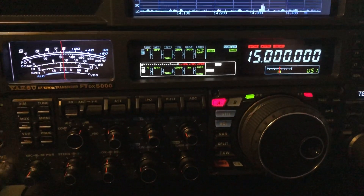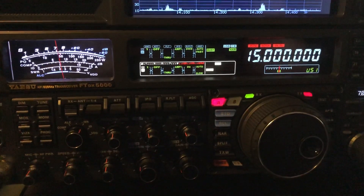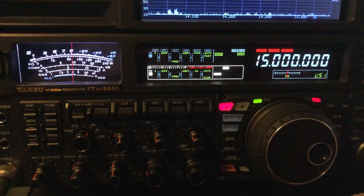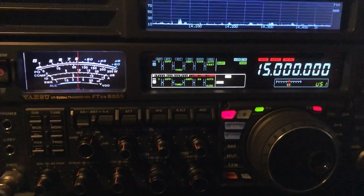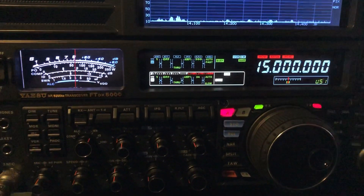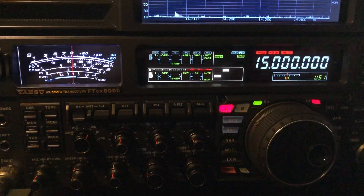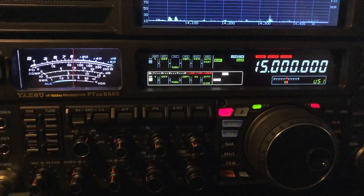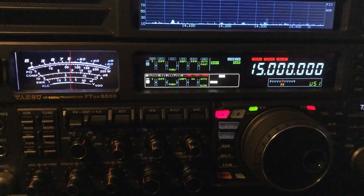You always want to make sure you had a warm-up period before you go and adjust your reference oscillator. With the FTDX5000, what I do here is — you see I've got 15 megahertz, about middle of the amateur band, and where WWV transmits. You could also get them at 2.5,